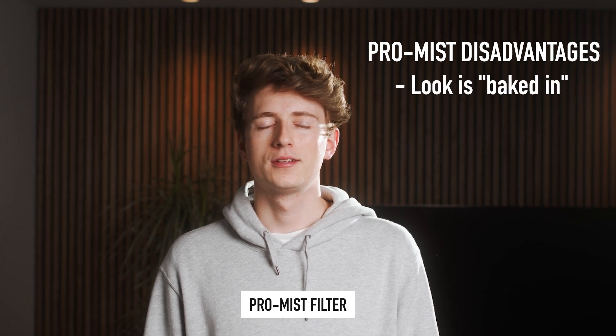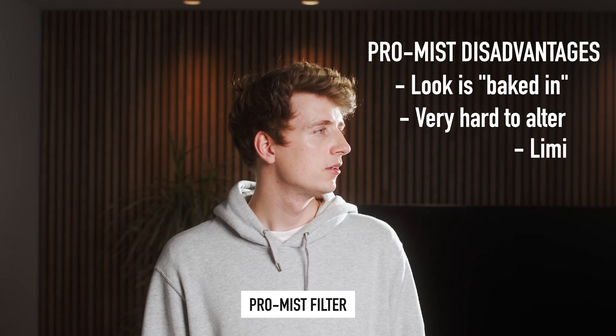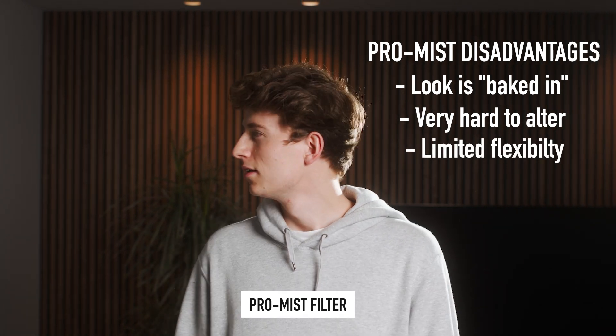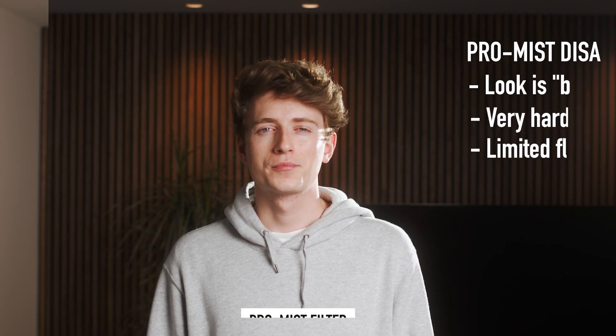However, it's not all positive. One of the major drawbacks is that if you film with the filter, the look is baked into the footage, and if you or a client decides they don't like the look of that shot with the pro mist filter, there isn't really too much you can do to salvage that.